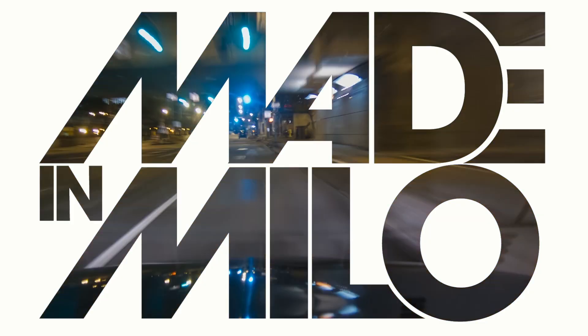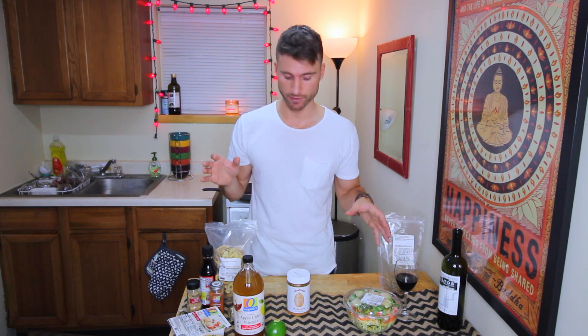Hey guys, what's up? It's me, Aaron Milo. Today I'm gonna show you how to make vegan pad thai. This has been one of my favorite dishes because it has protein, it has a ton of vegetables, and it tastes really damn good.